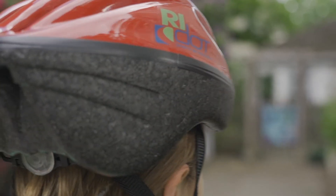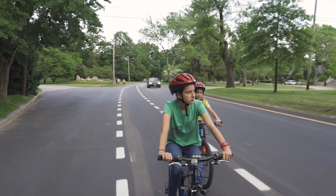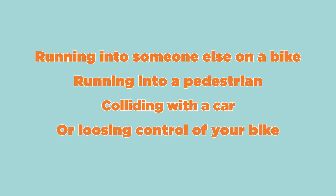A bicycle helmet is designed to protect your head from injury if you crash or fall while riding your bike. There are a number of different situations that may cause you to crash or fall, such as running into someone else on a bike, running into a pedestrian, colliding with a car, or losing control of your bike.